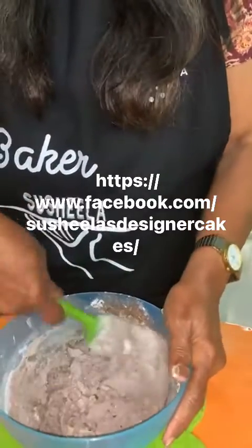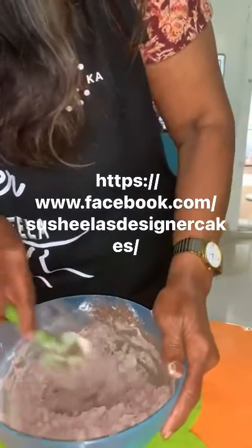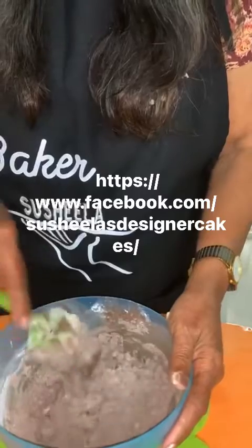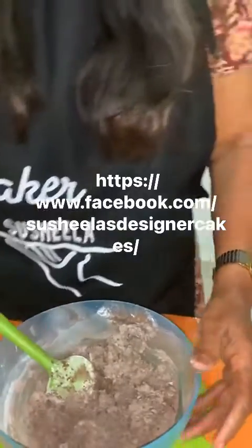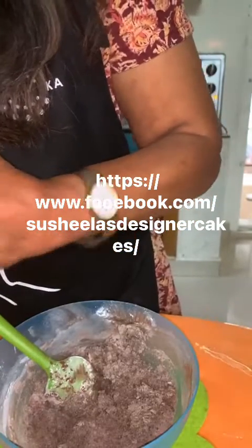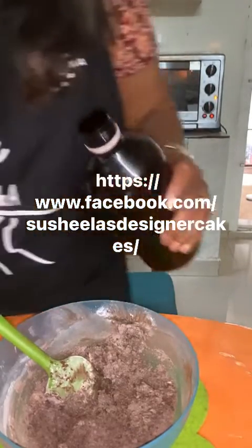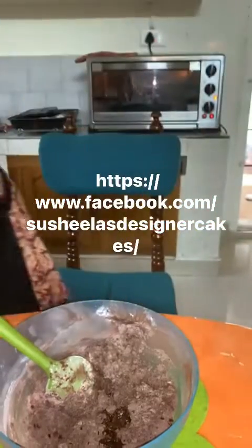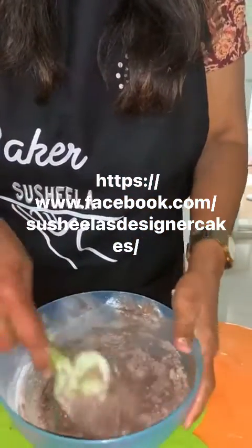You can use a hand mixer and beat it for just two or three minutes maximum. You can use wheat flour instead of maida — that's also possible. Add half a teaspoon of vanilla essence. Now we're going to add in the mix — see, it looks like sand.